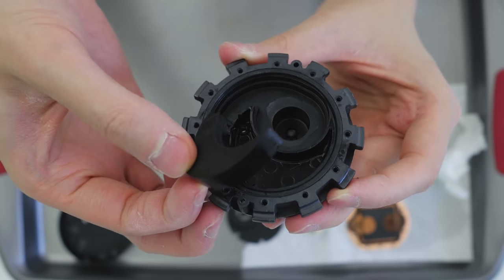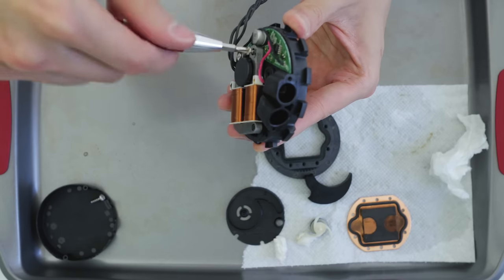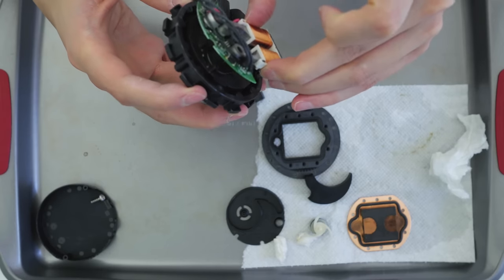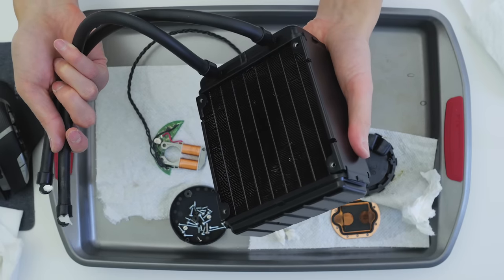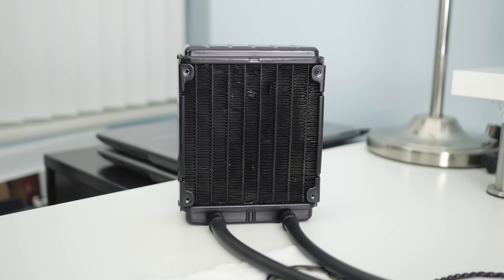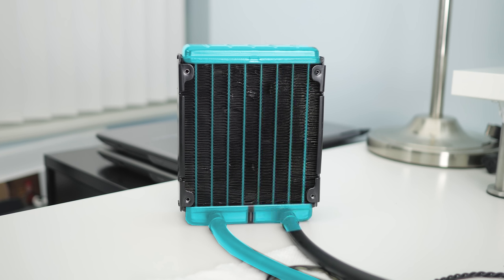The electronics can also be removed from the head, but there's not much else of interest to see there. The radiator itself is fairly basic inside. Water flows through the brass or steel channels on one side of the radiator and then flows down outside the other tubes. The eight liquid channels thermally conduct the heat to the thin fins, which are usually made from aluminum or copper in more expensive units.